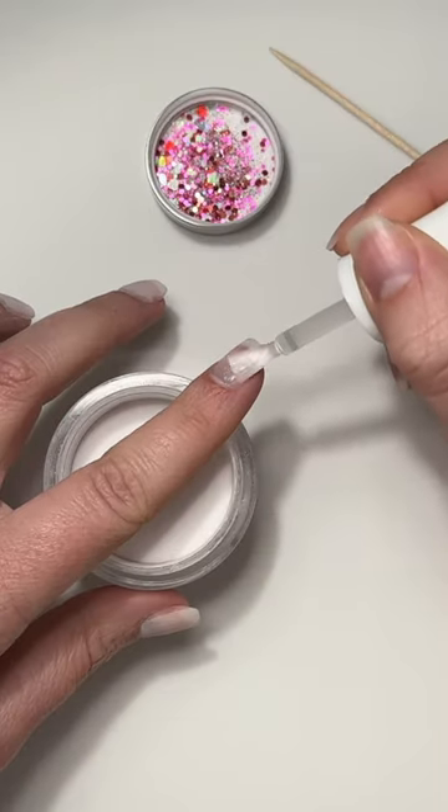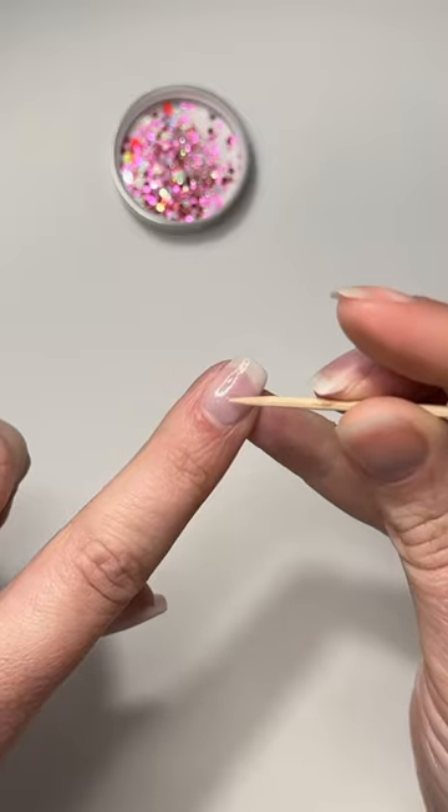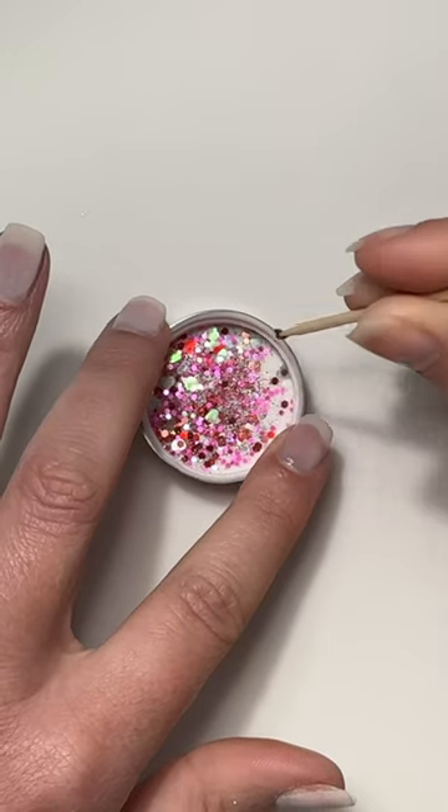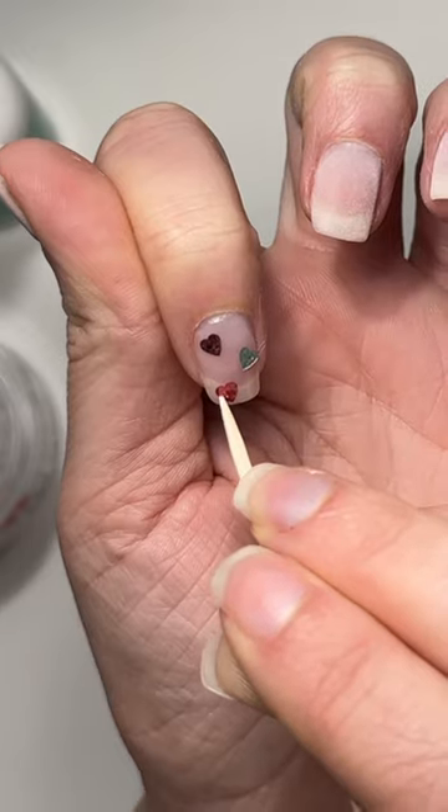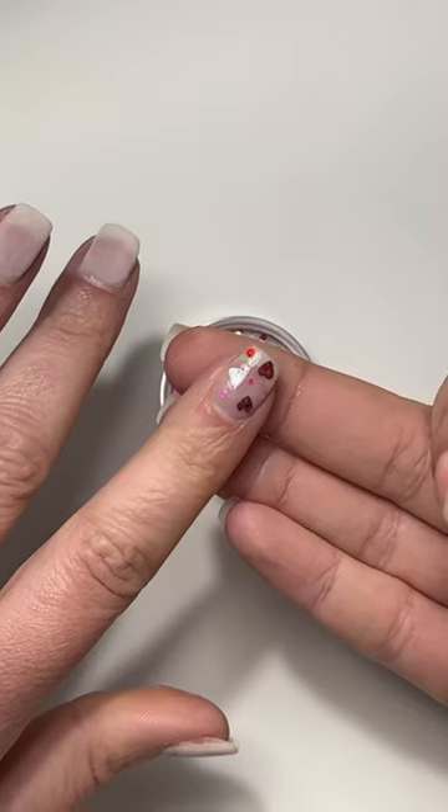I'm going to do a full layer of my base liquid across the entire nail and dip my toothpick into the wet liquid to pick up the glitter pieces. Then I just start hand-placing them where I'd like. While the base liquid is still wet we're going to dip into clear dip powder — this will give us an even surface.